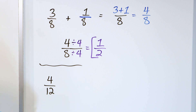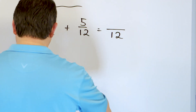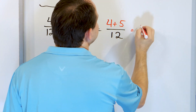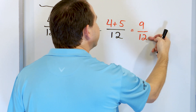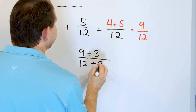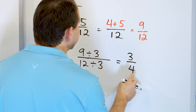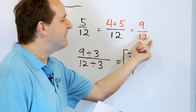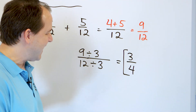Problem 7: 4 twelfths plus 5 twelfths. The denominators are the same, so the answer has a 12 in the denominator. 4 plus 5 goes on top: 4 plus 5 is 9, giving us 9 twelfths. Can we simplify that? Yes — we can divide by 3. 9 divided by 3 is 3, and 12 divided by 3 is 4. The answer is 3 fourths. A simpler way to represent 9 twelfths is to cut the pizza into 4 pieces and take 3 — that is 3 fourths.